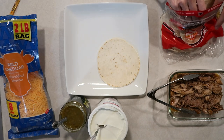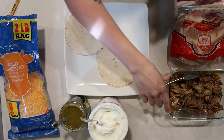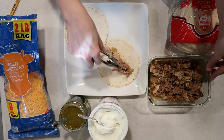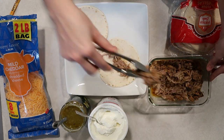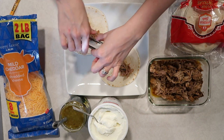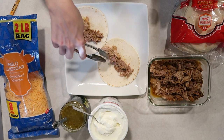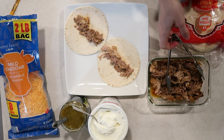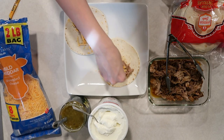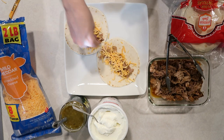Then we're just going to assemble some tacos. I've got some tortillas, I'm going to throw a little bit of the pork on there, top it with some cheese, some of the sour cream or Greek yogurt, and then some salsa of your liking. I really like the green salsa verde with this — I think it complements the pork really well. I really like to not over-complicate dinners. This is six ingredients and you've got a really delicious meal that'll feed your family.